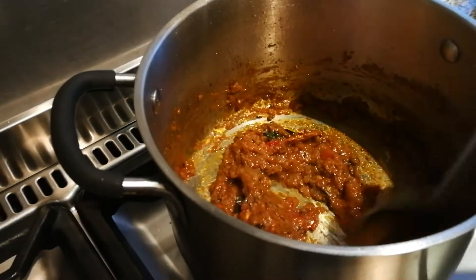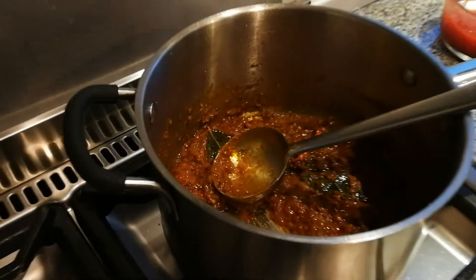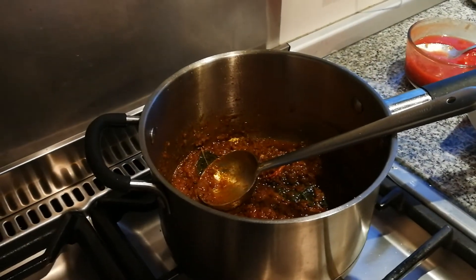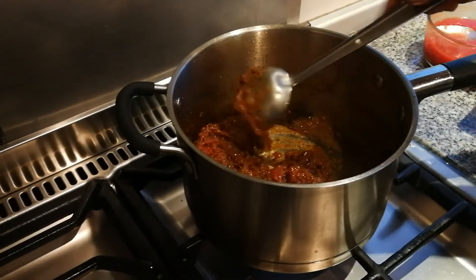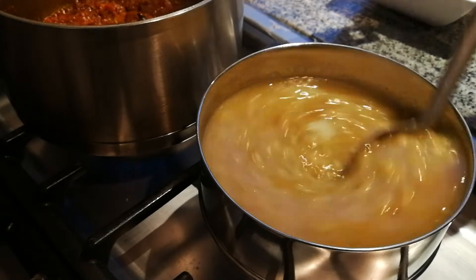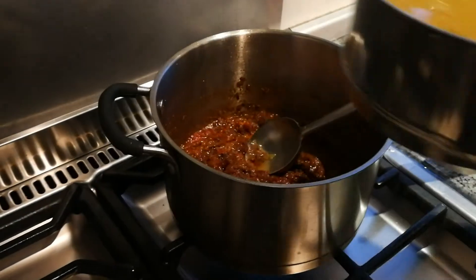You can see how the colour is changing with the chickpea flour in there now. We're going to add our boiled peas — these are dried green peas which we soaked and boiled. You can see that texture. That goes in.